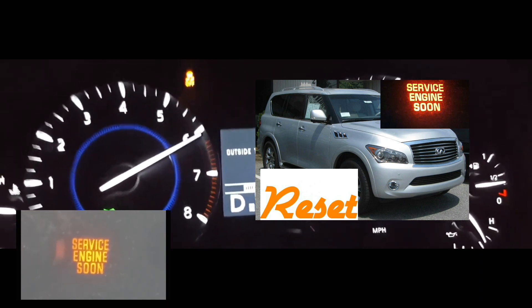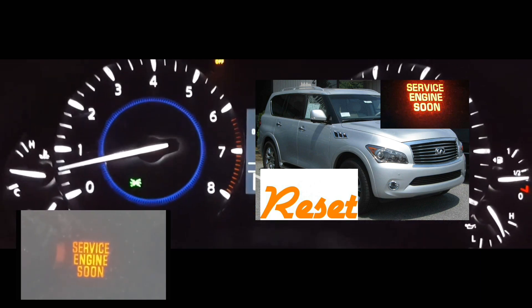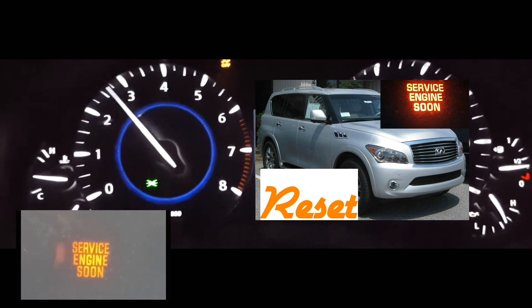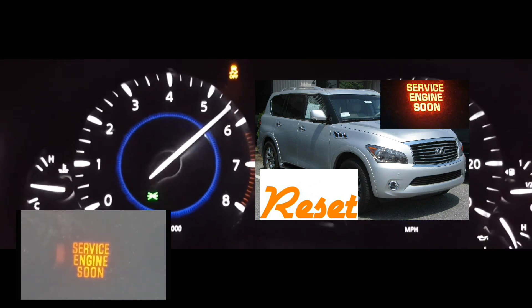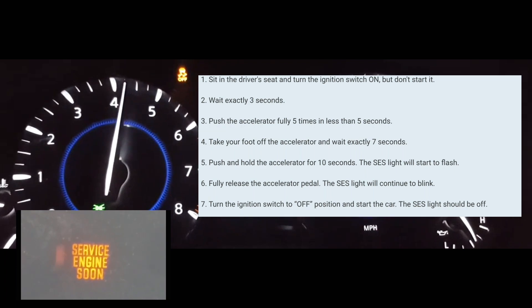What we're going to do first is have the car off. When it's off, you're going to turn it on without turning on the engine. Turning it on means that all the lights on the dash are on, but the engine is not on.